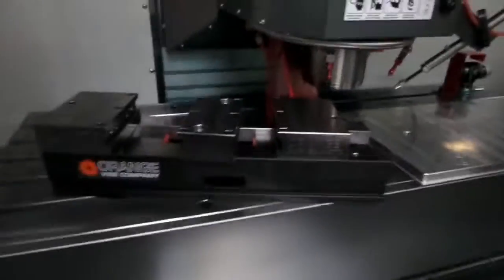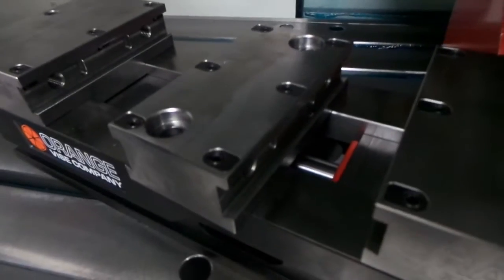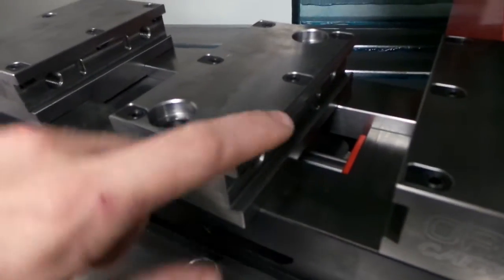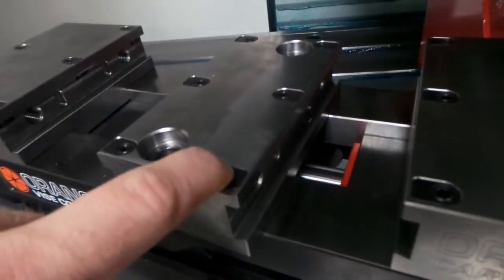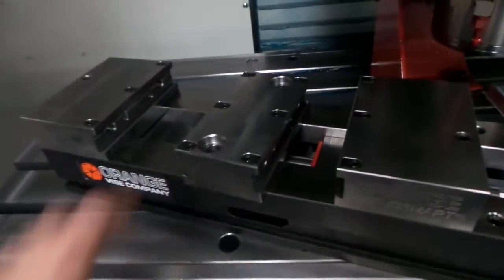Let's go ahead and dive right into this bad boy. What you see there is an Orange Vise — that's a 20-inch dual station vise with the CarveSmart jaw adapters. We got the CarveSmart jaws that just slide in and are quick adjustable. This vise is freaking crazy.